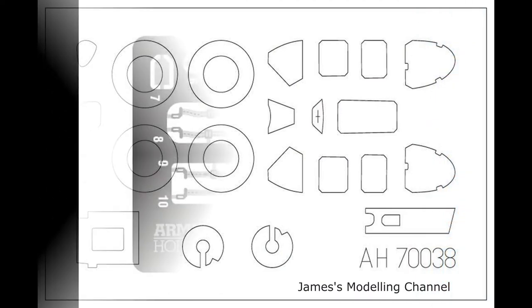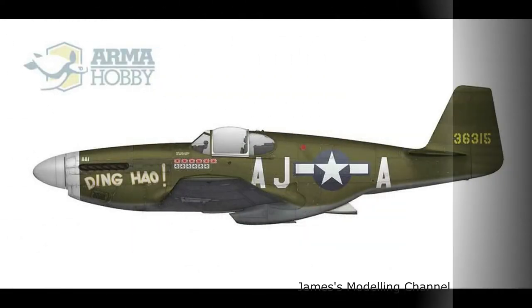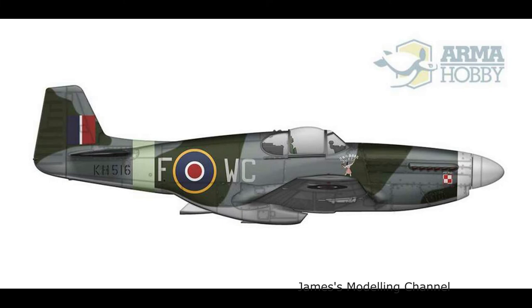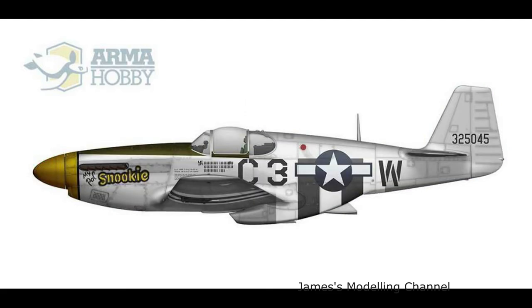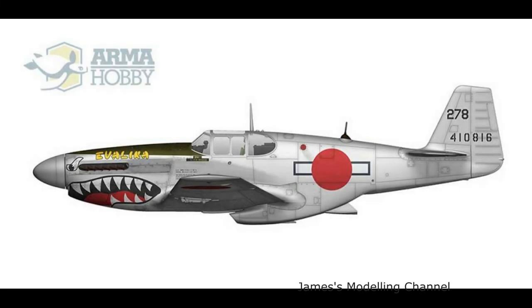The kit contains plastic parts for one Mustang, photo etch parts, decals with six marking options — but it's actually probably seven — and masks for the canopy and wheels. You get four USAAF decal options and two RF decal options, with the seventh option being the one that has the American star behind the Japanese meatball.